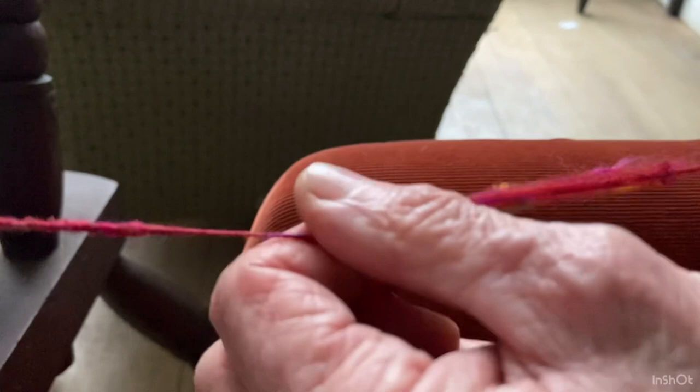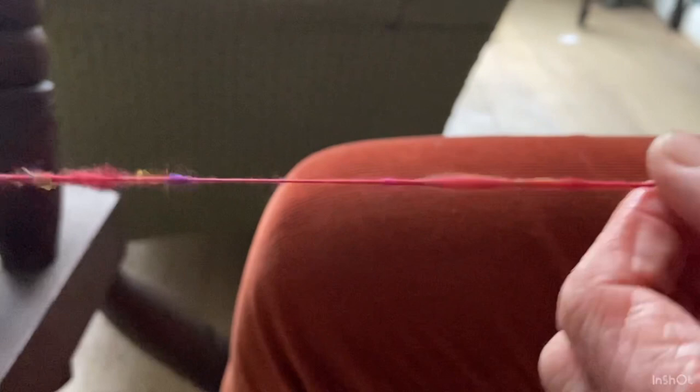The lumps and bumps add to the characteristic of the fibre yarn at the end of the day. So that's a nice little lump there. The finer the yarn, the more twist you get into it, so on the lumps the twist jumps over them, and on the finer bits you get more twist.